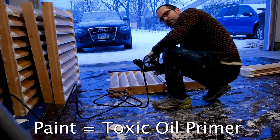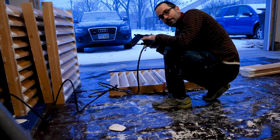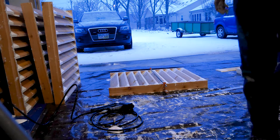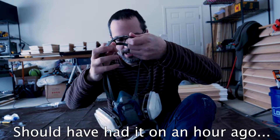I just got paint on my camera — this fine shot right here of a staple gun. I also got paint on my staple gun and my staple gun hose. The amount of oil primer has reached critical mass. My eyes are starting to burn, so it's time to put on this mask here.